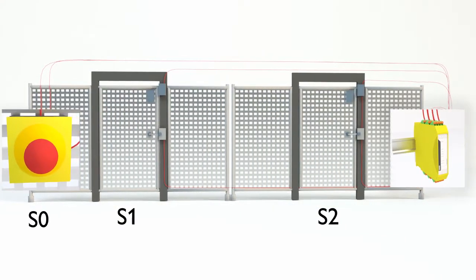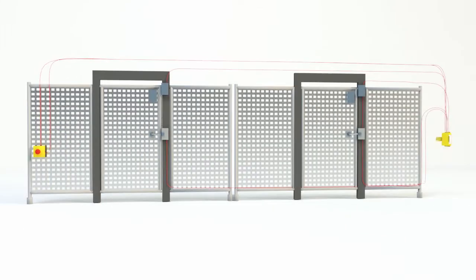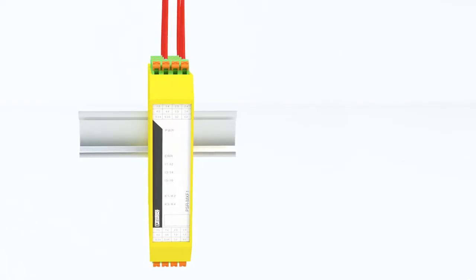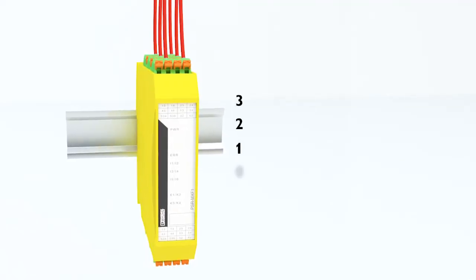Sensor S0 will override both S1 and S2, causing both sets of redundant contacts to de-energize. All of the connections are hardwired, with no software or configuration switches needed. It's as easy as 3, 2, 1, 0.